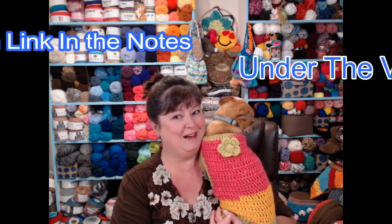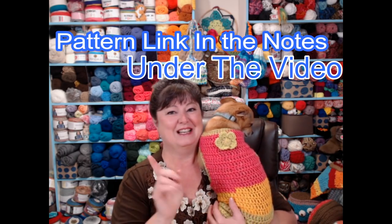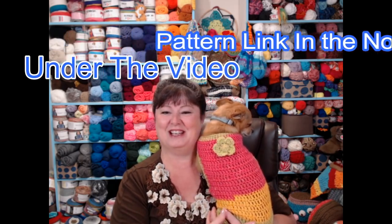This is a free crochet pattern on my blog and I'll put that blog link down in the notes underneath this video.